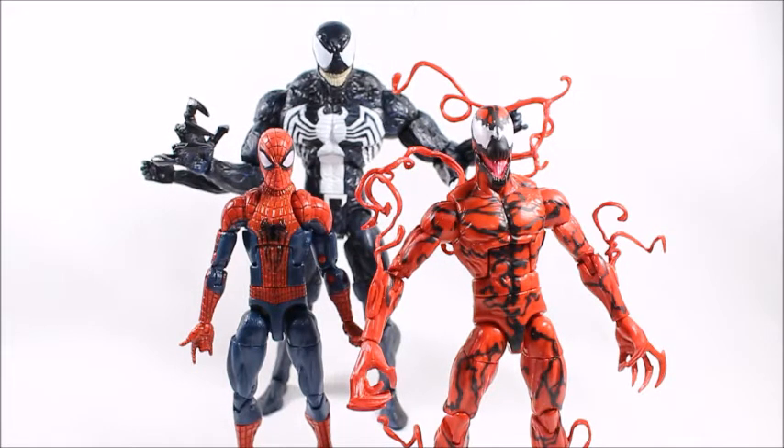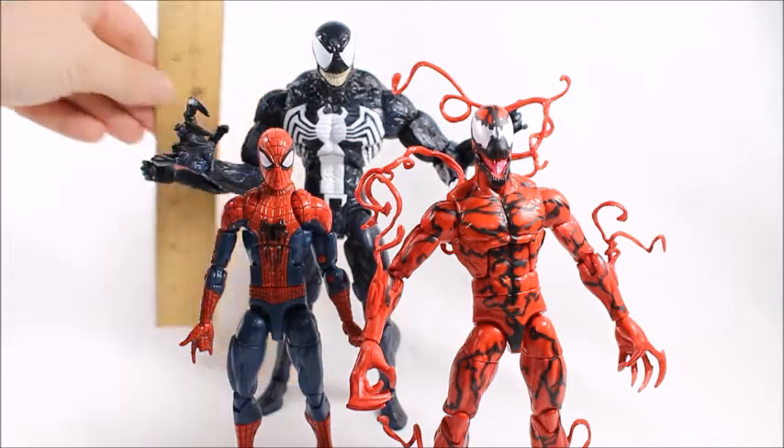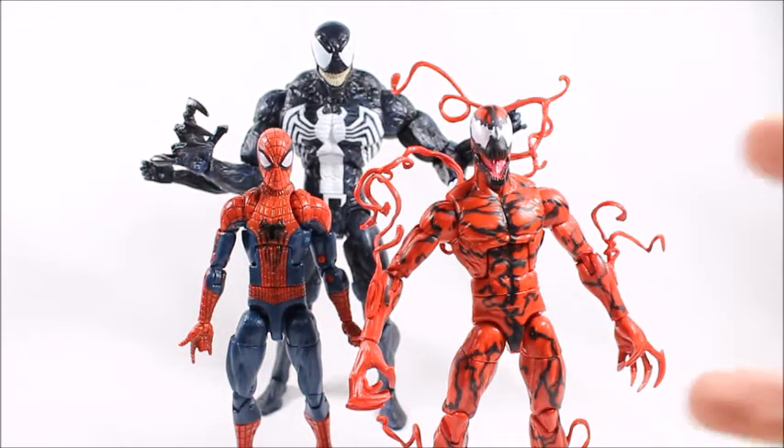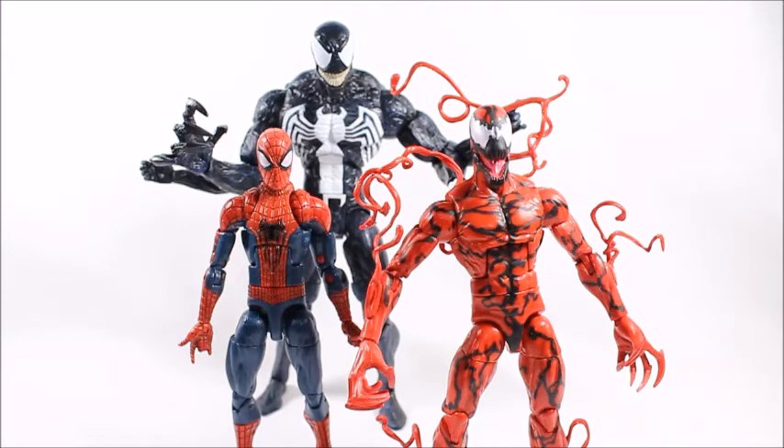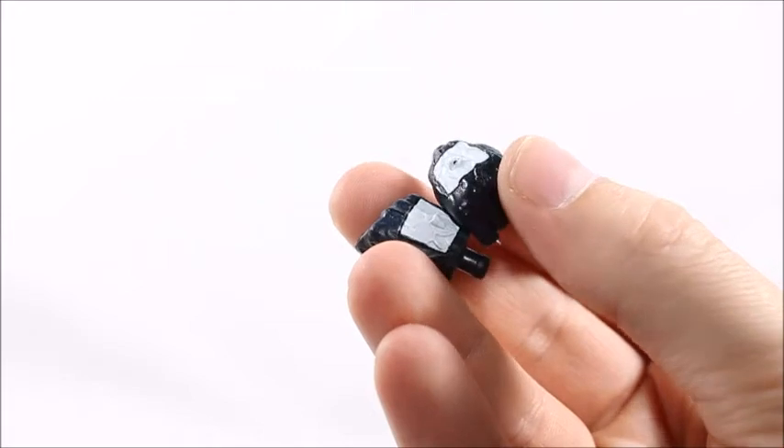Here's the Marvel Select Venom towering over some of my Marvel Legends figures. He stands about eight inches, and if he was actually larger — as in bulkier — he would look a lot more like his comic counterpart and fit in better with other figures. Right now he just looks like a really tall, lengthy dude, which is kind of a design flaw. I know Marvel Select and Marvel Legends aren't supposed to be in scale, but if he was larger like in the comics — bulkier instead of skinny and long — it would have looked a little bit better.